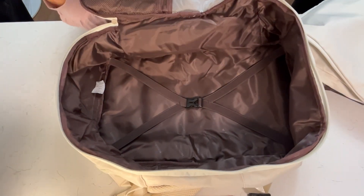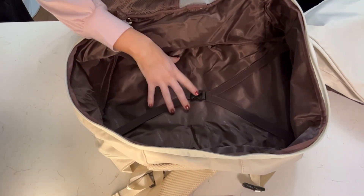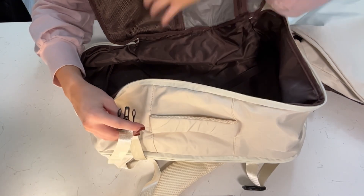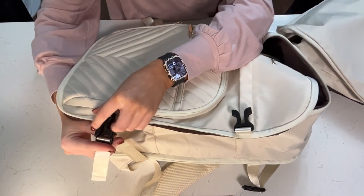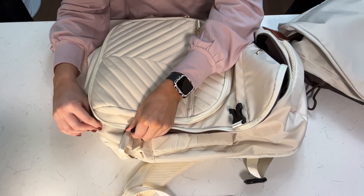This main compartment — you can see just how deep this backpack goes, look at just how much storage you can fit in there. It has a nice suitcase setup here on the sides of the backpack. There is an option to buckle these closed if you don't want it to be fully expanded — if you want to condense it, there is an option for that as well.